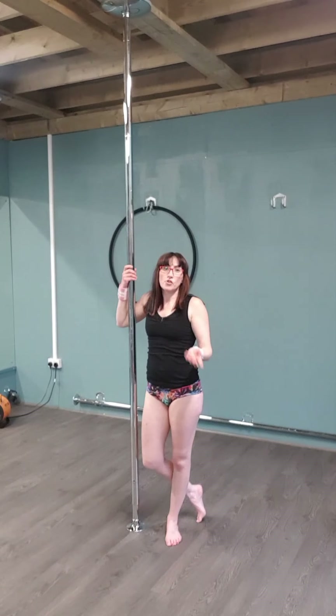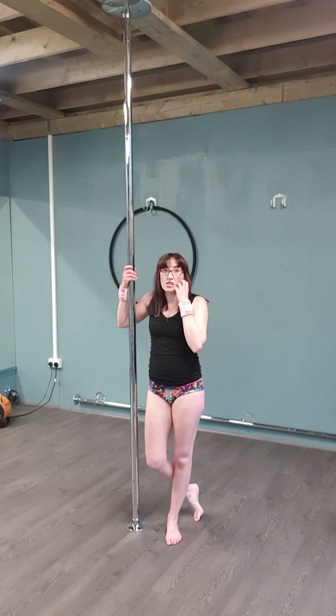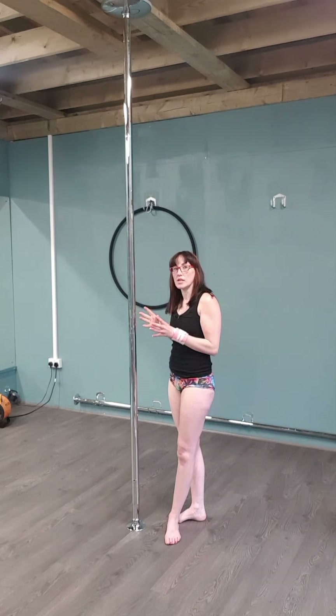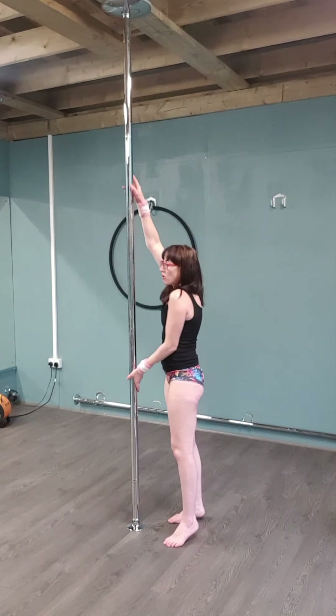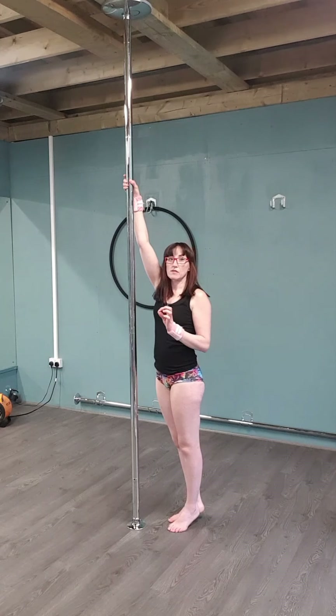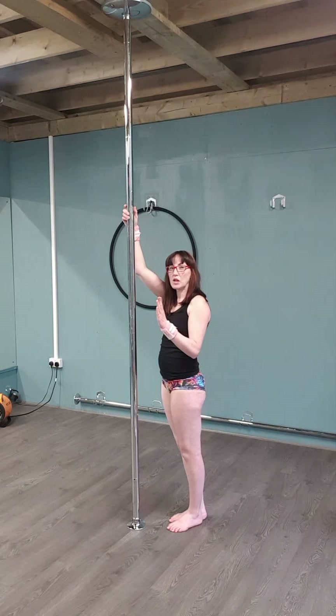Again, 45 seconds on, 45 seconds off, times three each side. That's really going to help with your grip and balance — concentrating on staying nice and strong. If you're wavering when you're doing it, go back to the level before. There should be no movement. You should be like a pencil.